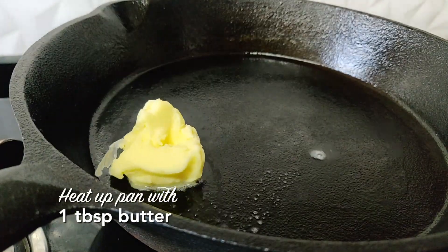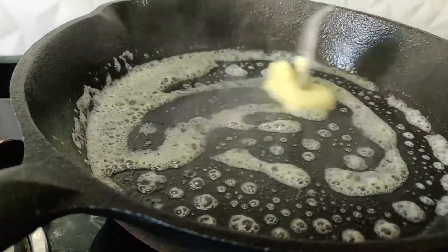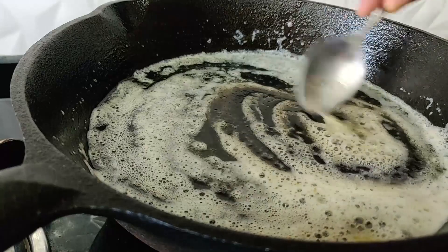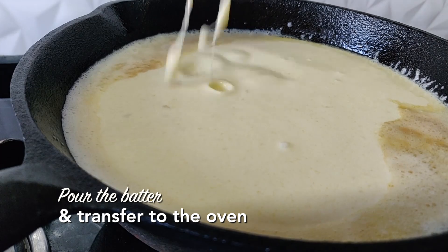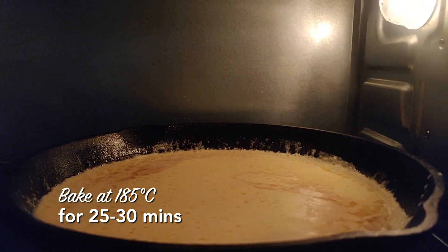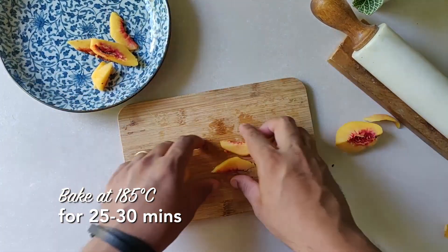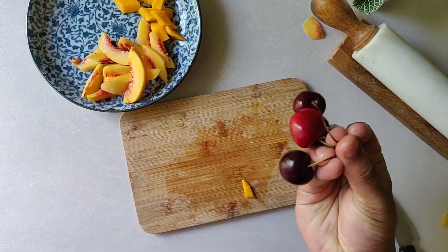This is my iron pan. I'll add a bit of butter and just make sure I spread that butter all across the surface. Once it's bubbling like this, just pour your batter over it, and immediately this goes to bake in your preheated oven. While that is baking, make sure you get all the toppings and everything else ready. I've got all my fruits here, which I'm going to cut and keep ready. I'm going to make sure the icing sugar is ready.